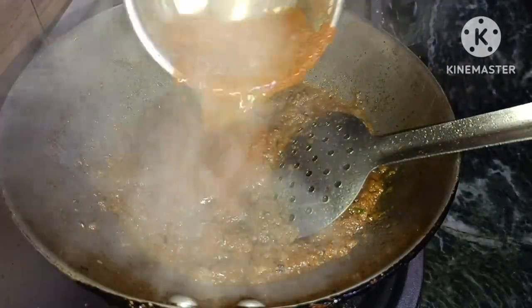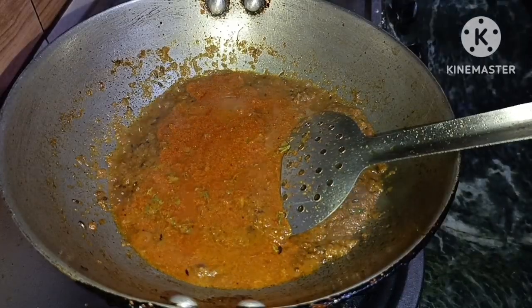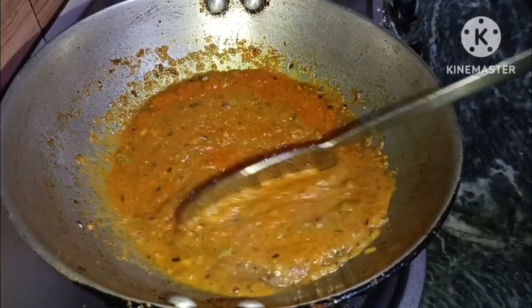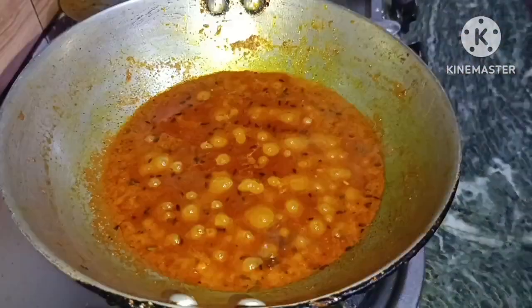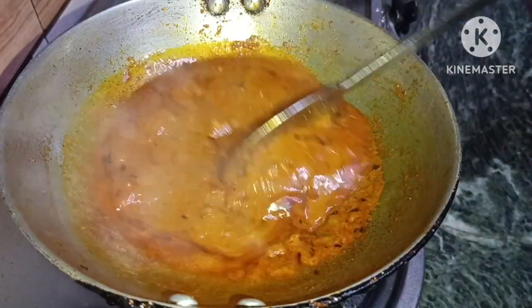We will reduce pressure on the flame. This is a good way to put it in the water. Now let's put it in the water — this is a great way to do it.